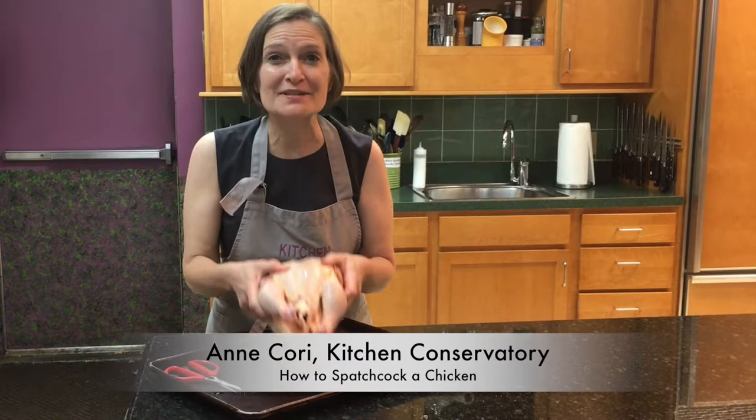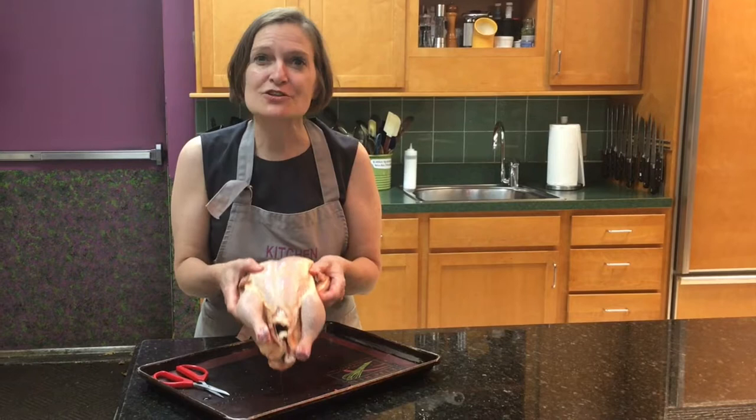Welcome to Kitchen Conservatory, where we have cooking classes on every conceivable cuisine. Let me today show you my favorite way to deal with a whole chicken.